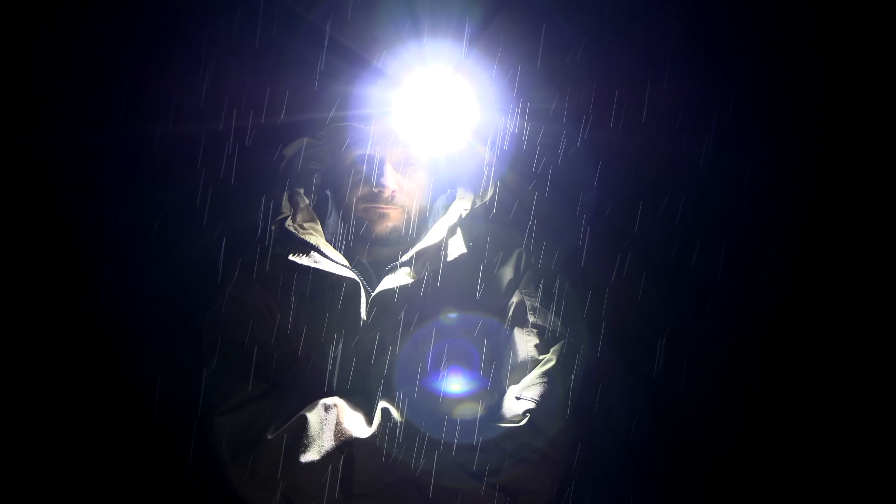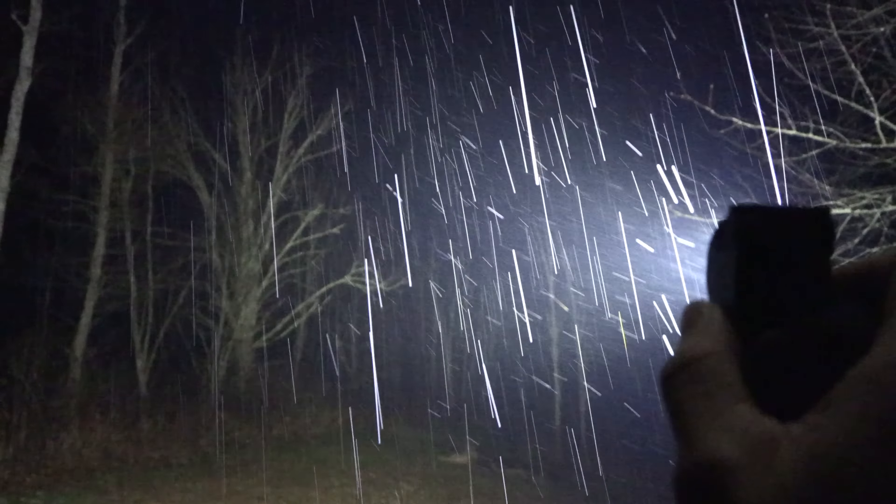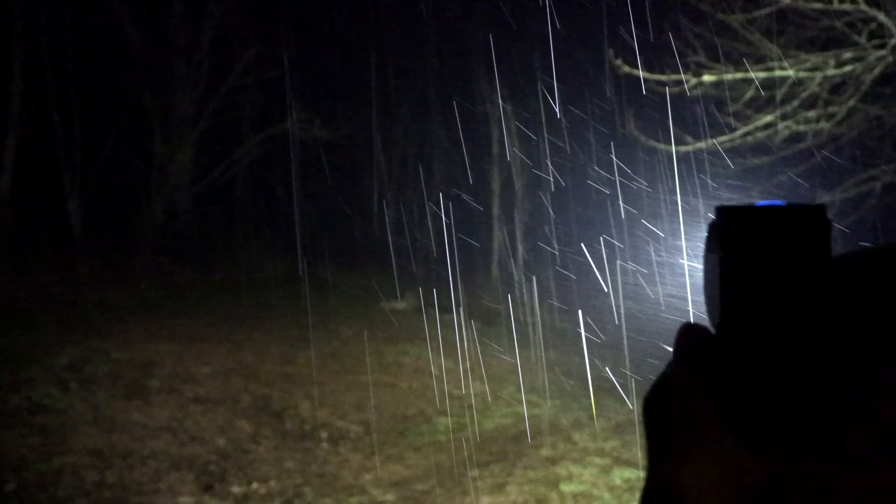It goes from 3,350 lumens down to 1,050 lumens, which is a little odd considering the next level — high — is 1,275 lumens. So it drops from turbo to even lower than high. On medium you get 352 lumens, medium-low is 130 lumens, low is 25 lumens, Firefly is half a lumen, then SOS mode at 645 lumens — which is built right into the stepping sequence. Personally, I don't care for the SOS functionality; I wish it wasn't part of the steps, since it's something most people don't want and forces you to click through it to cycle to the mode you want.